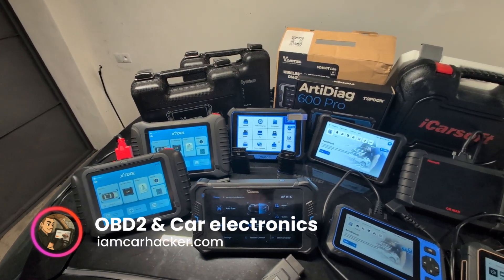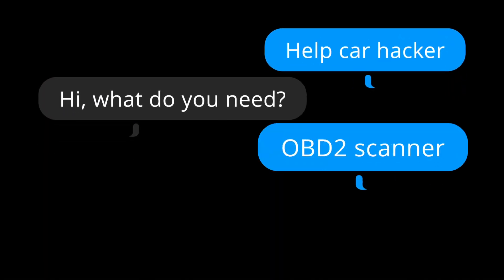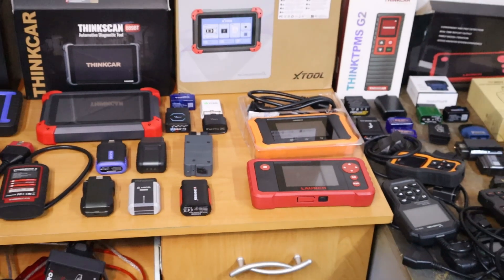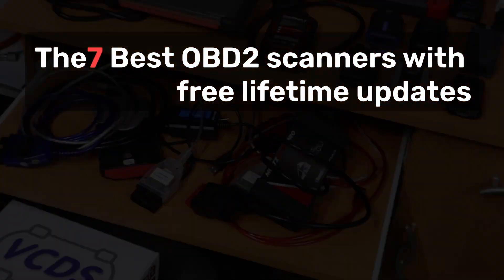I tested literally hundreds of different OBD2 scanners and also helped a lot of people choose the right OBD2 scanner. The number one request I get is that the scanner must come with free lifetime updates. No one likes to pay a subscription, and now there is a big selection of scanners that come with free lifetime updates. These are my seven picks that I think are better compared to competition in the same price range.